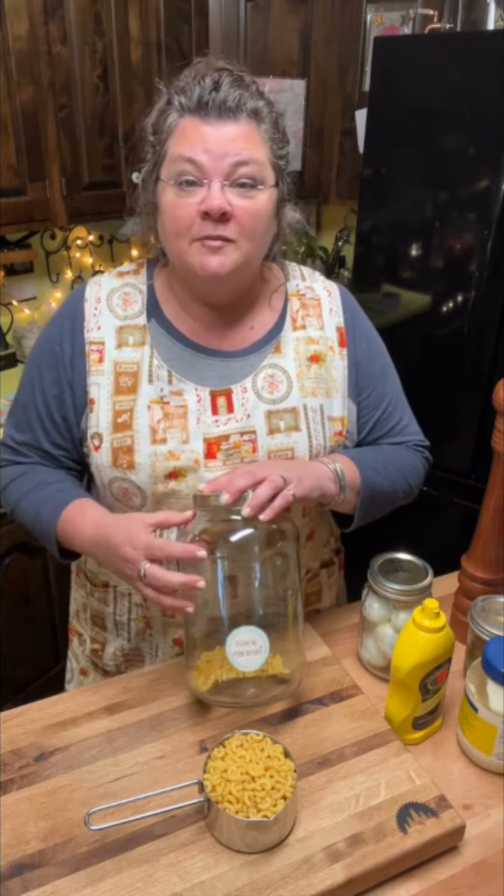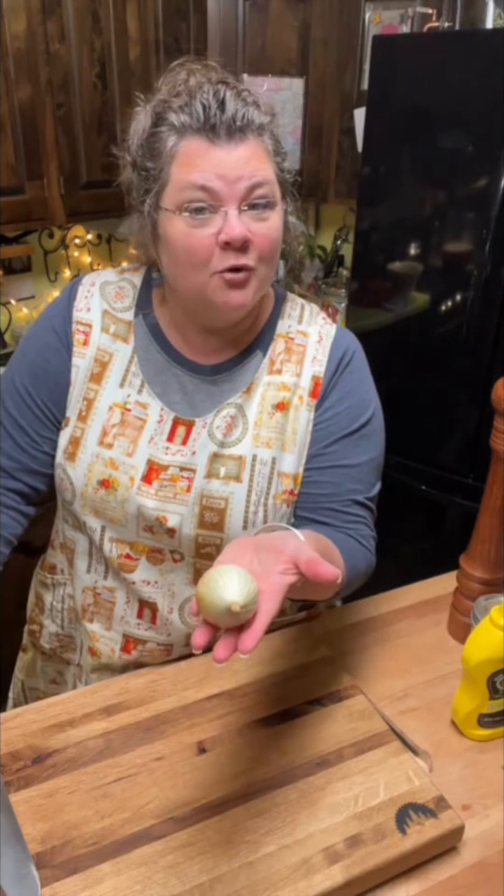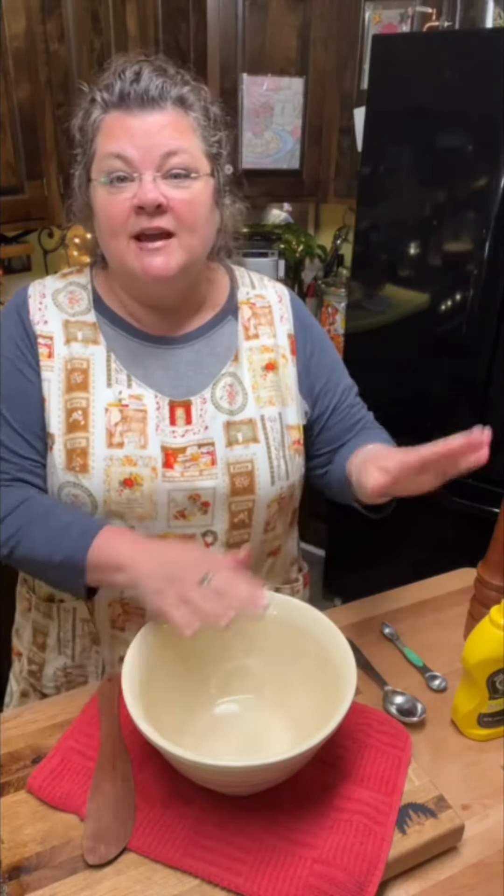Welcome to Heritage Ways. I'm Miss Katie, and this is where I encourage, teach, and support diligent homemakers. We're going to need two cups of elbow macaroni, cooked and drained. We need eight hard-boiled eggs — these are at the very hard-boiled stage because I forgot about them when I was boiling them — roughly chopped. A fourth cup of Vidalia or red onion, finely chopped. A fourth cup of sweet pickles, finely chopped.